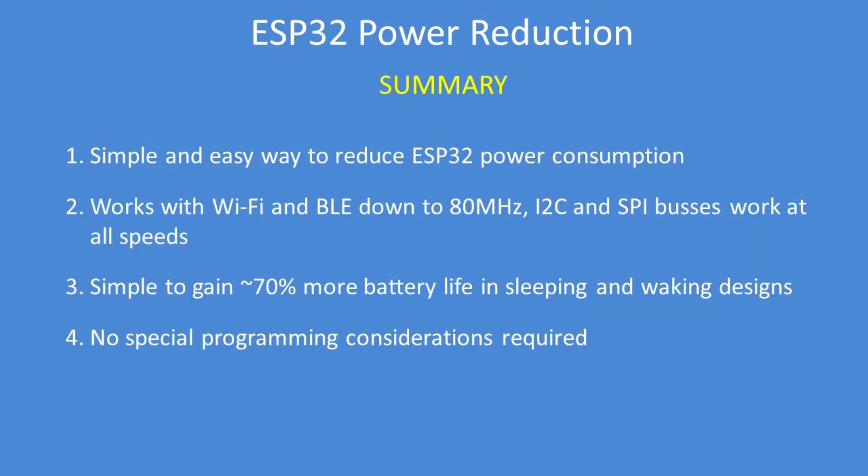In summary, this is a simple and easy way to reduce ESP32 power consumption. Wi-Fi and Bluetooth work down to 80 megahertz, and at all speeds the I2C and SPI buses work as normal. It's simple to gain well over 70% more battery life in sleep-and-wake designs, with no special programming considerations — just a single line to reduce power consumption.